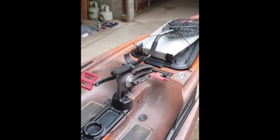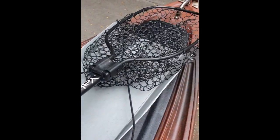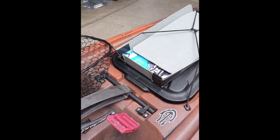Basically you want your net in an accessible position from your seat. I use the Yak Attack net — very good bit of gear, gives you a lot of leverage to pull bigger fish in and out of the water. Obviously that'll be in your hand because you're trying to land the fish.